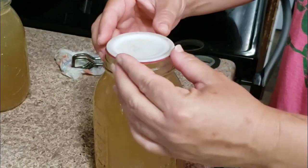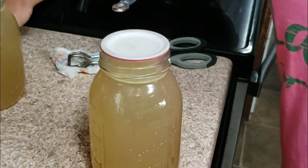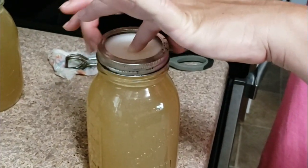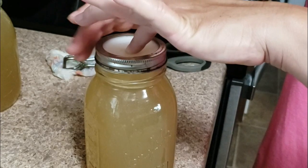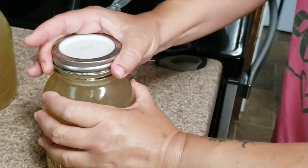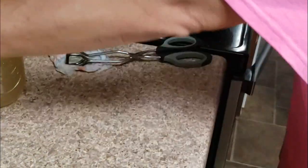Now it's very important that you don't tighten the metal ring as tight as you would with traditional metal lids. By over-tightening the reusable canning lids you don't allow the pressure to vent properly during the process time.